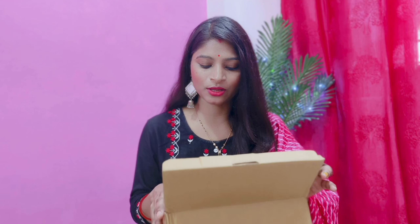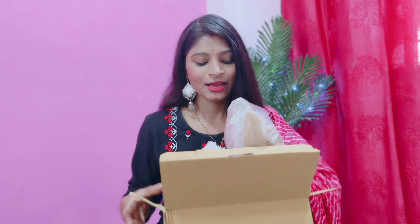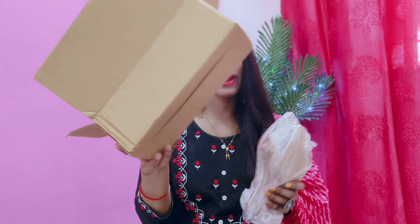The first footwear I have purchased is so beautiful. I have seen it in the images and received the same as shown. This haul is my most favourite footwear. It was so beautiful.